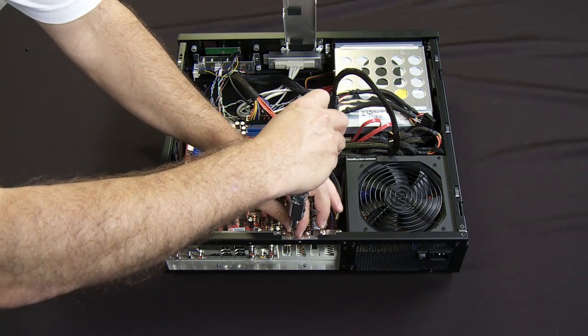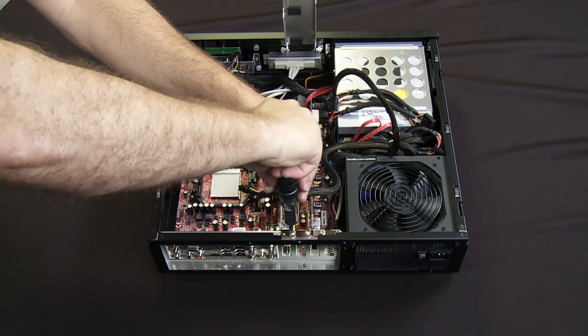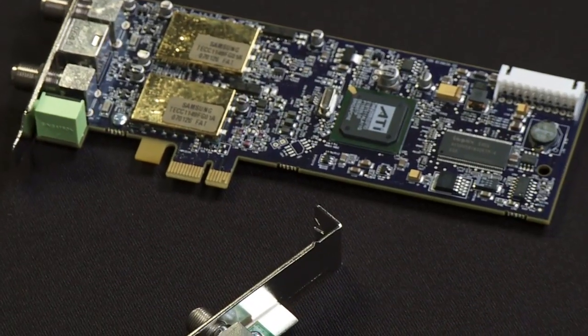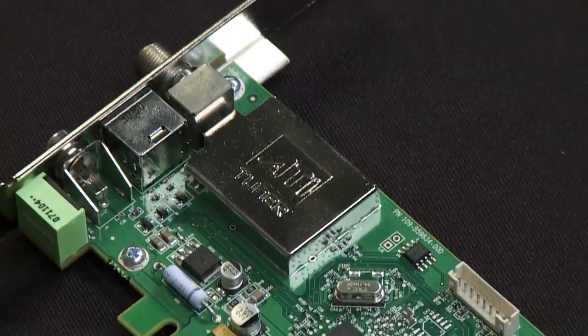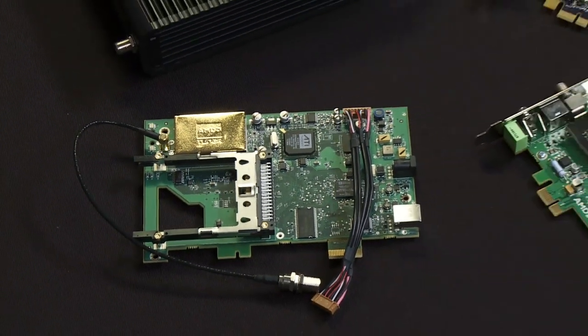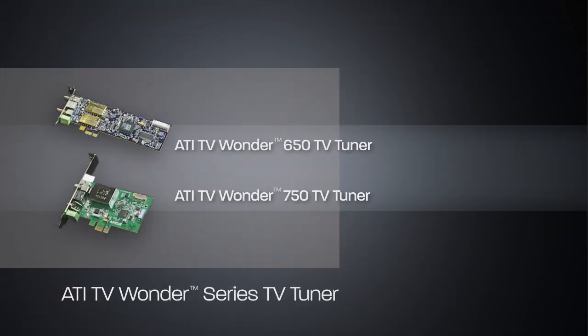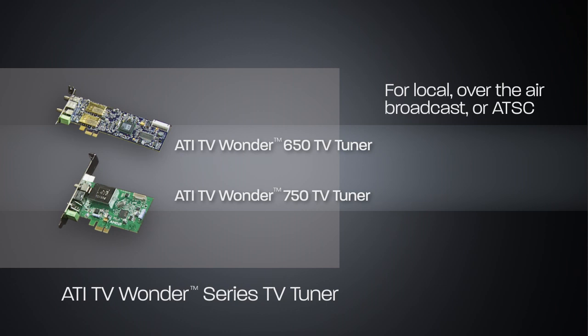Now while I'm talking about TV tuner cards, it should be pointed out that we actually have a variety of cards. This is the TV Wonder 650 card. We also have our TV Wonder 750 card as well as a couple of what we call our digital cable tuners or Okra cards. The difference between these cards is that the TV Wonder 650 and TV Wonder 750 cards are for local over-the-air broadcast in ATSC, which is the stuff broadcast from your local television stations out over the airwaves. They also work with your basic cable for clear QAM channels and can tune in all those particular channels.